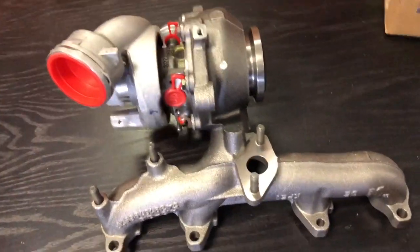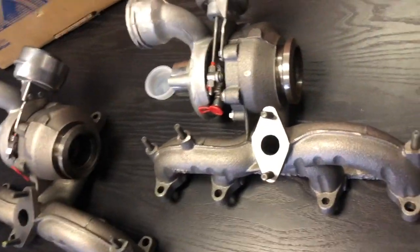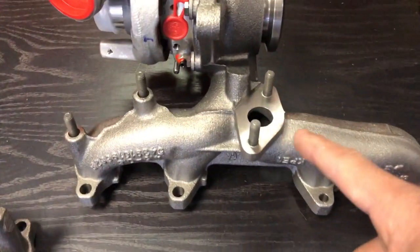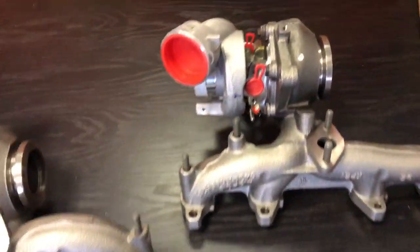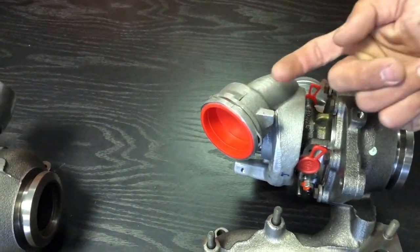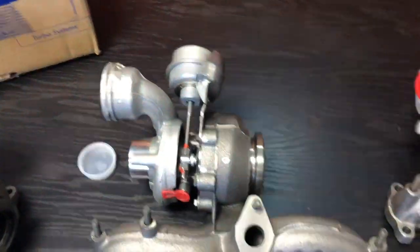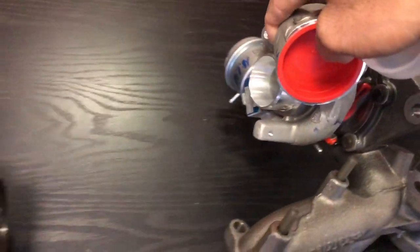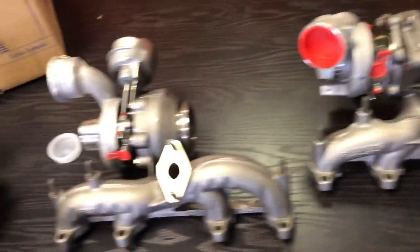Looking at the BV39-48, you can already see a clear difference. It still has a V-band outlet identical to the other two, and the same manifold, but look at the EGR position — it's completely different. The compressor housing outlet is facing a totally different direction, and the actuator sits at the bottom of this turbocharger, as opposed to on top where the other two are. The rotating assembly, flow calibration, and part number are also different. It still fits a 1.9 TDI power plant, but the specific variant is determined by its part number.